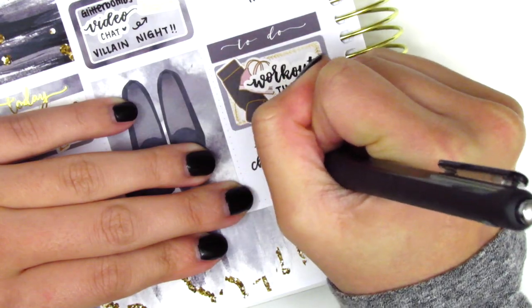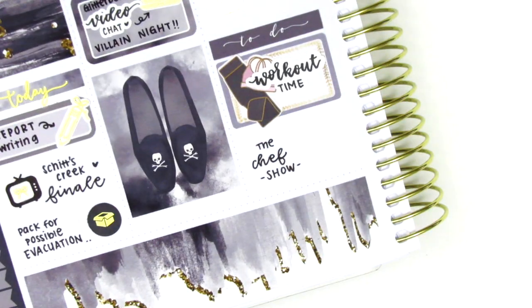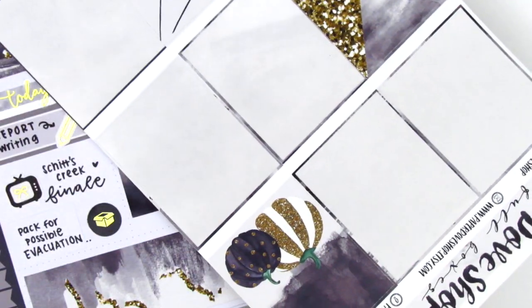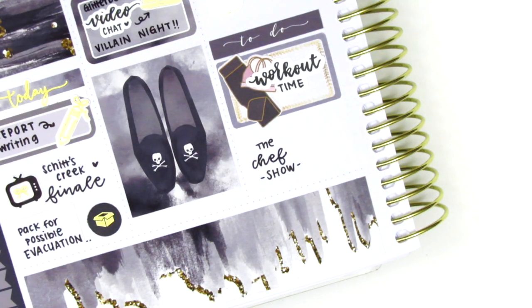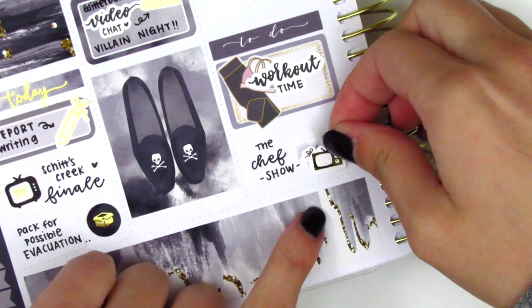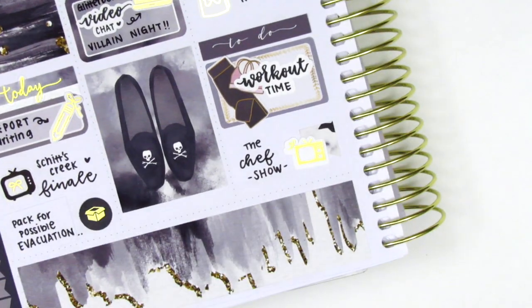At the end of the night we watched the Chef Show, and to mark that I pulled in a TV icon from The Pretty Pink Co. It seemed really empty though, so I ended up creating a flag from the top section of the Paper Dove Shop sticker page — there was a little bit of pattern there, so I just cut a flag out of it to use as a background behind the TV icon.